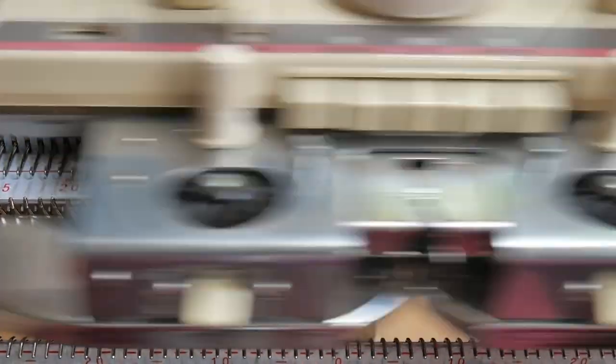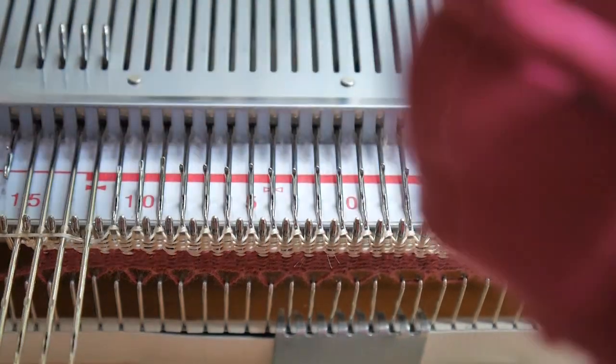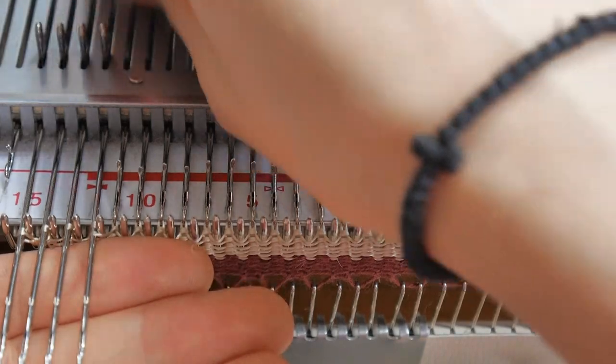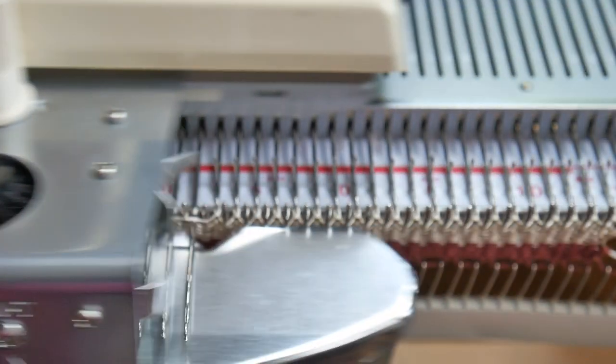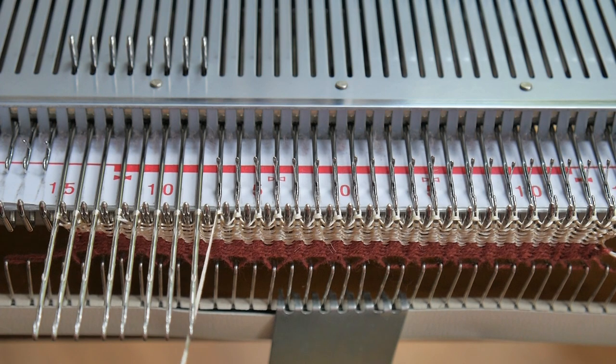If you do not wish to get these tiny holes when knitting, one option is to wrap your yarn like so. Just knit one row, then grab the yarn and place it under the last needle you pushed out. This will create a float and will stop the little hole from forming.